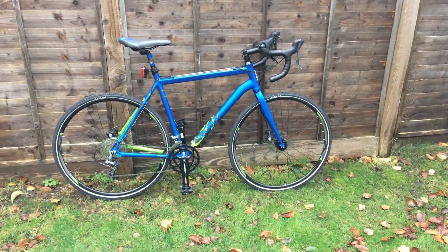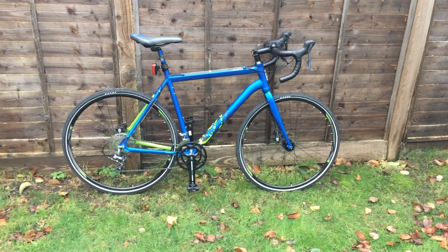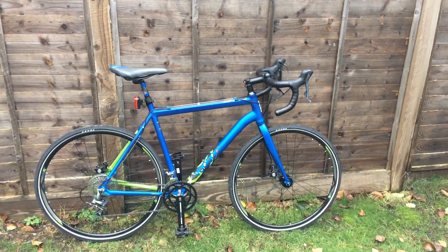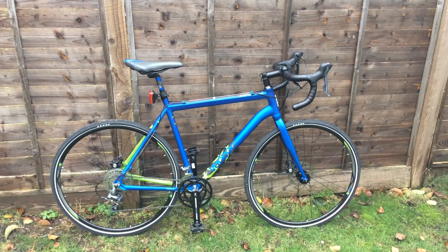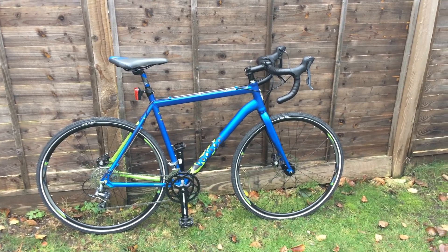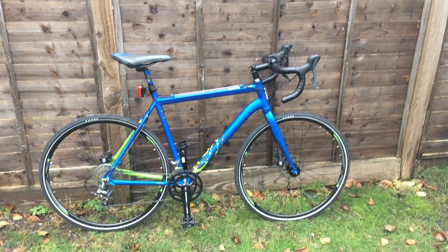This bike you can find at Halfords at the moment in a basic version like this one but in different paintwork — slightly different blue and black and green. There is also another version with hydraulic disc brakes, which I do not recommend. But particularly with this mechanical version — excellent choice.